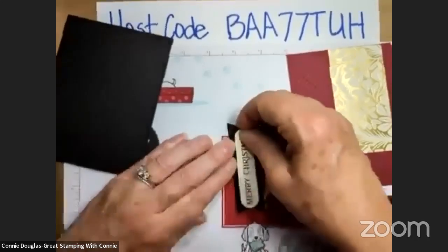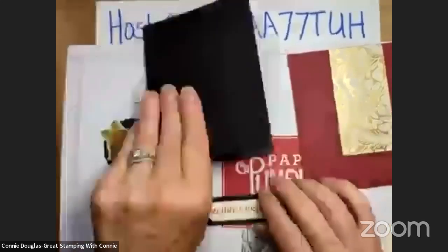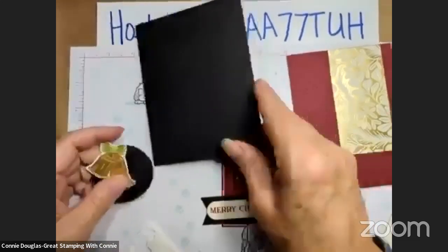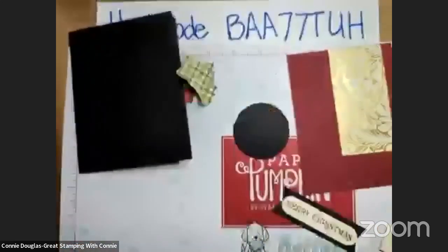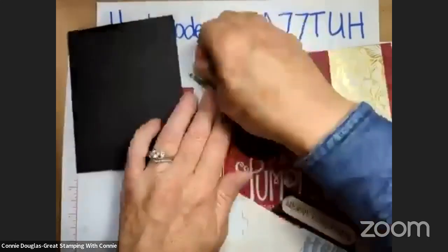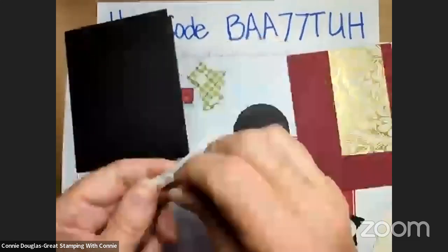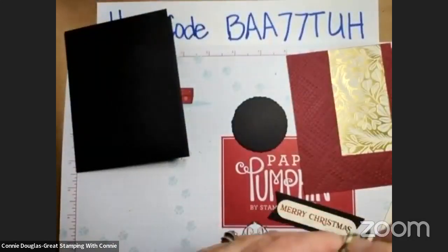You can have early access to things by joining my team, but wait till October because there's an awesome special coming — the pot is being sweetened, shall we say. I'm also going to put dimensionals onto my bells — just some small ones to go across the bottom here. Get this onto the black. I haven't used black for a card base for a Christmas card for quite some time.